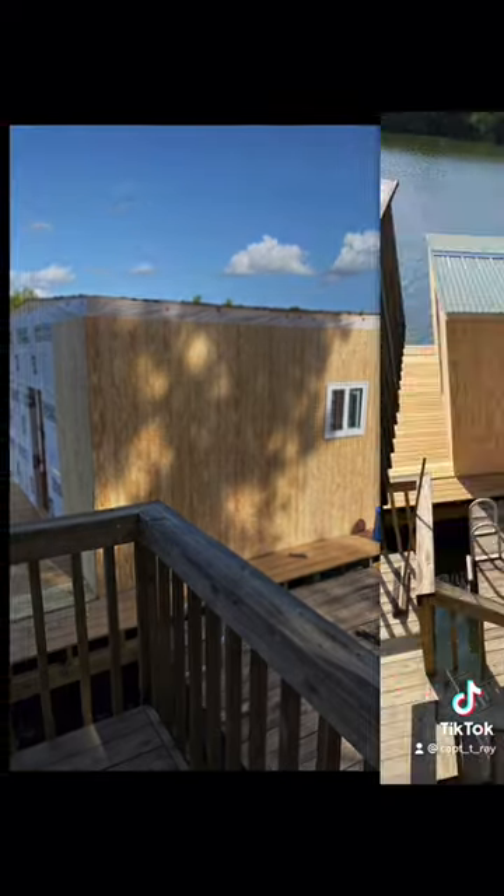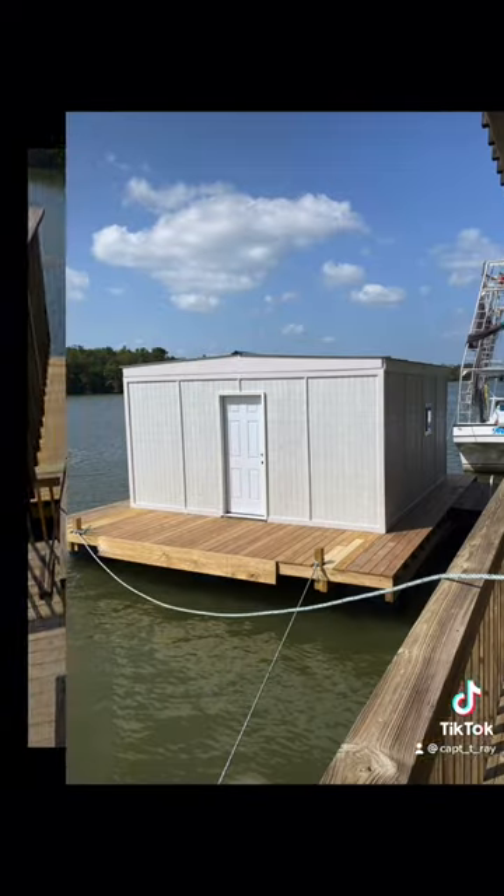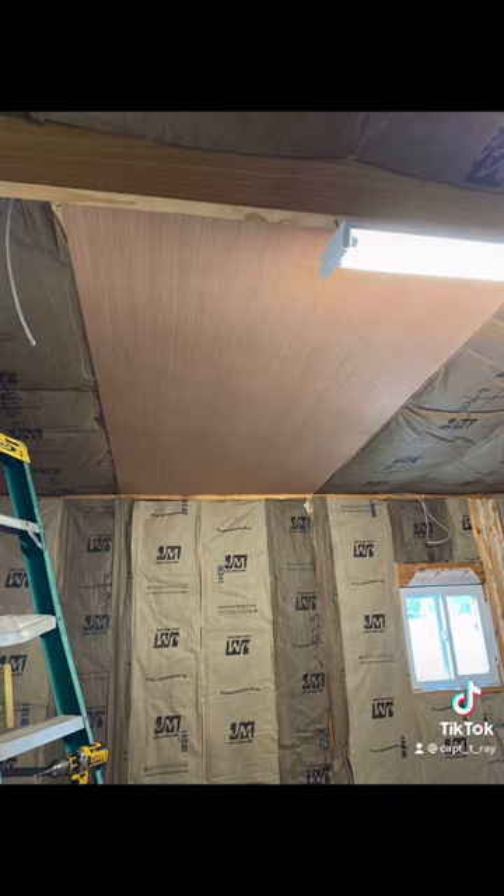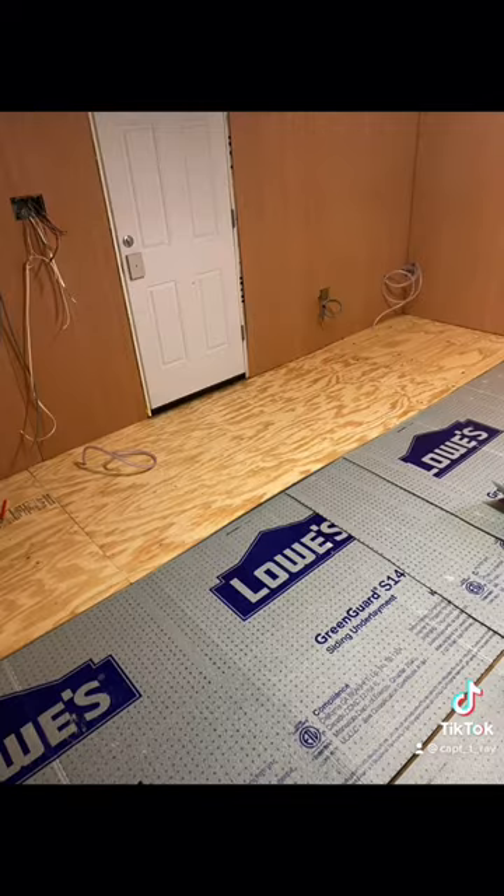Hook it up with the boat, a generator, fill up the water tank — all 12 volt system and 110. Take it to the sandbar for the weekend. Done all of this on a $12,000 budget.